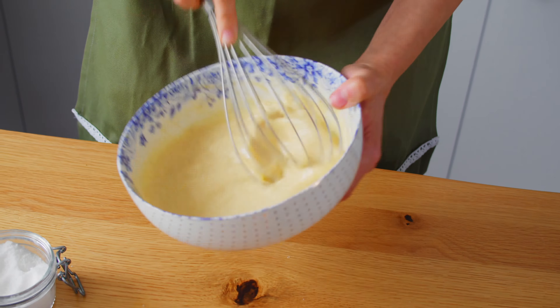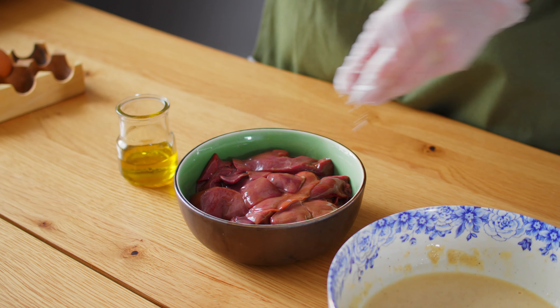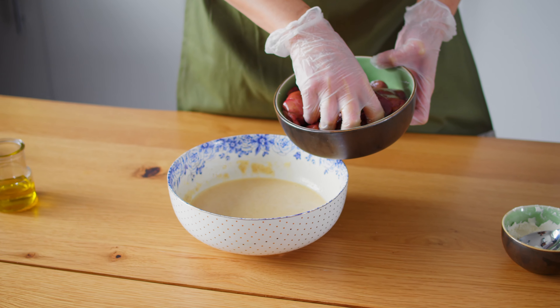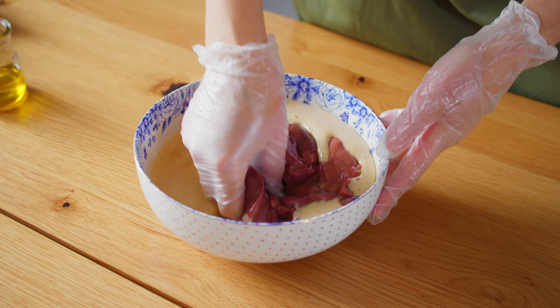Coat liver with olive oil. Add some salt and mix again. Add into the eggs mixture. Gently mix.